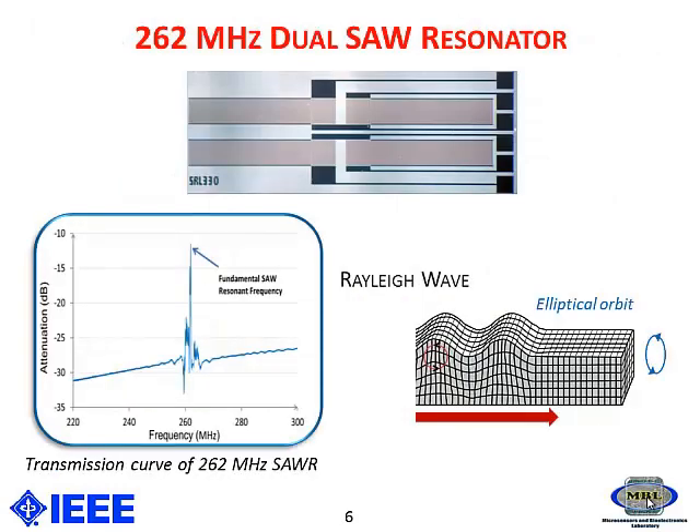Here I am trying to demonstrate this study with the help of a 262 megahertz dual SAW resonator, as shown in the top figure.